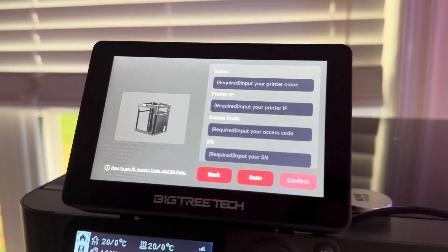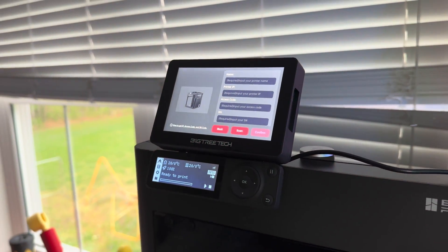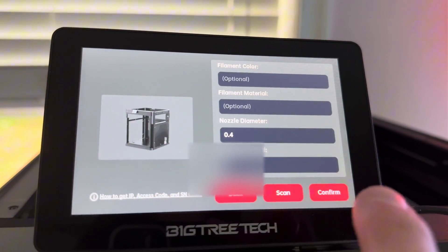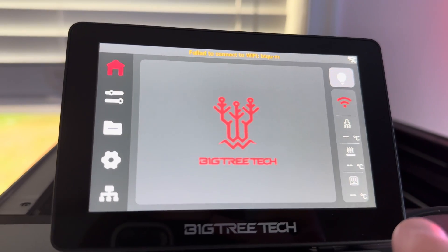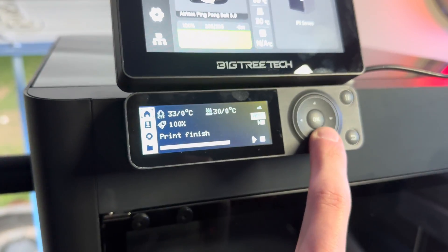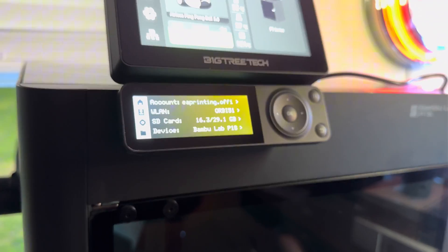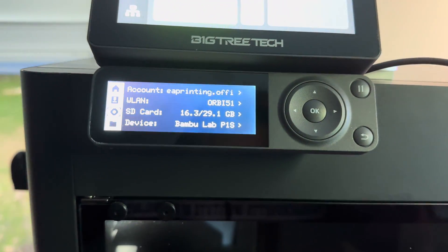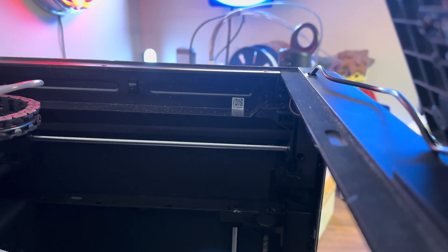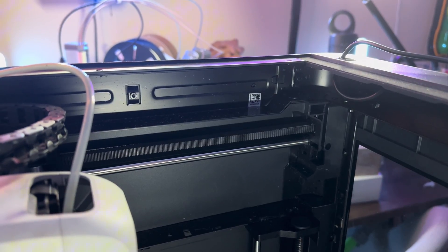Once the screen turns on, it'll already prompt you to add a printer. To add the printer, you'll need the serial number, IP address, access code, and then you can add a few other optional things. If you're wondering where you can find all of this information, you can use the screen on the actual printer to find all of them. The serial number on the P1S is going to be on the inside frame, so it's a little bit difficult to find.